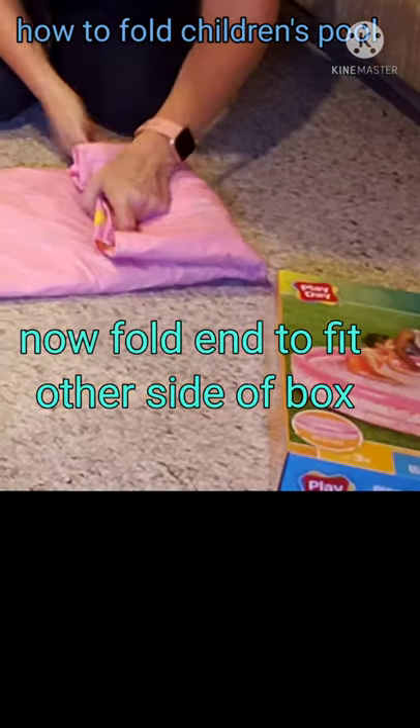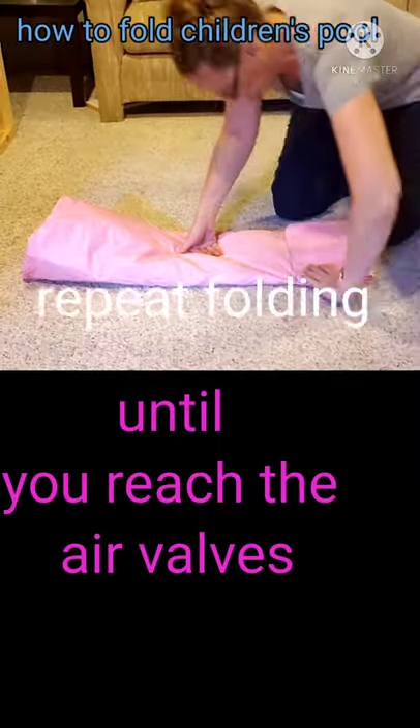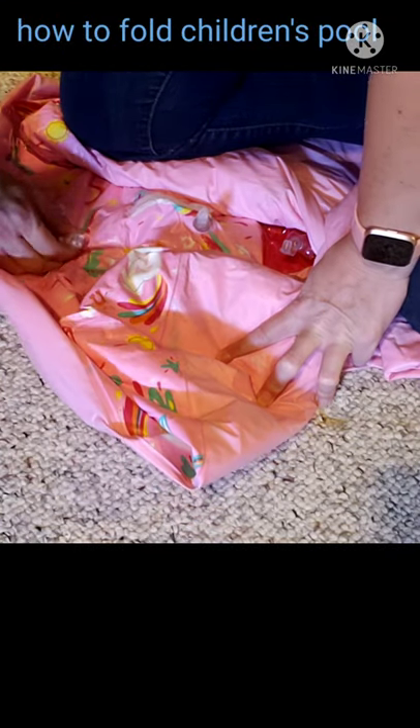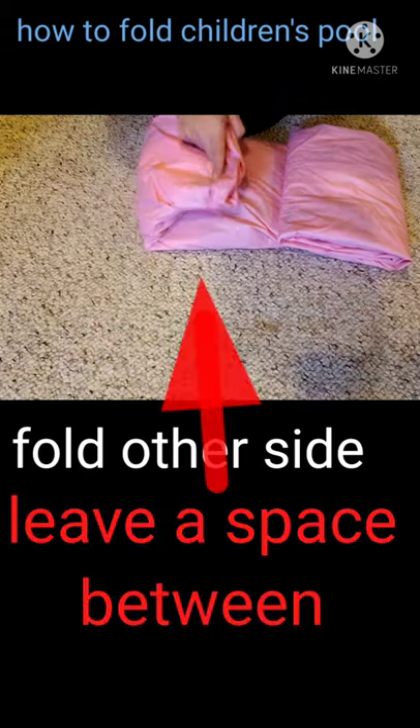Now we fold the ends, making sure that we fold it smaller than the box, repeating this fold until we reach the air valves. Make sure we're getting all the air out — that last bit. Then we can fold the other side.